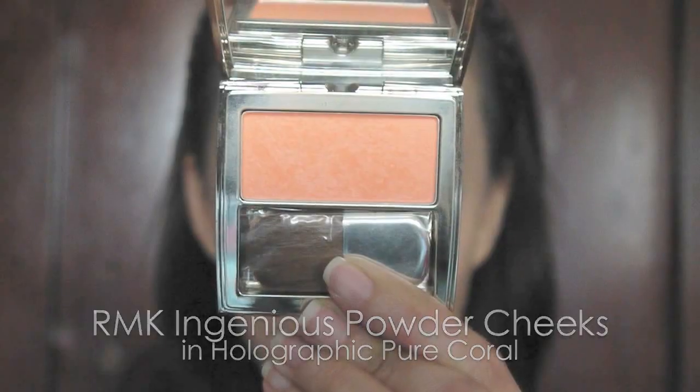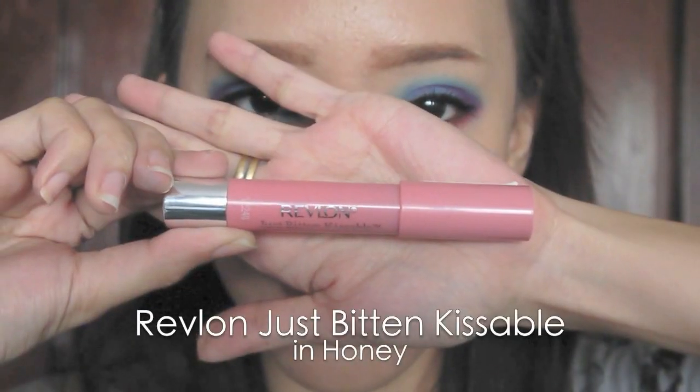Using a light coral blusher, blush the cheeks. Then select a mauve lip color and apply it on your lips.